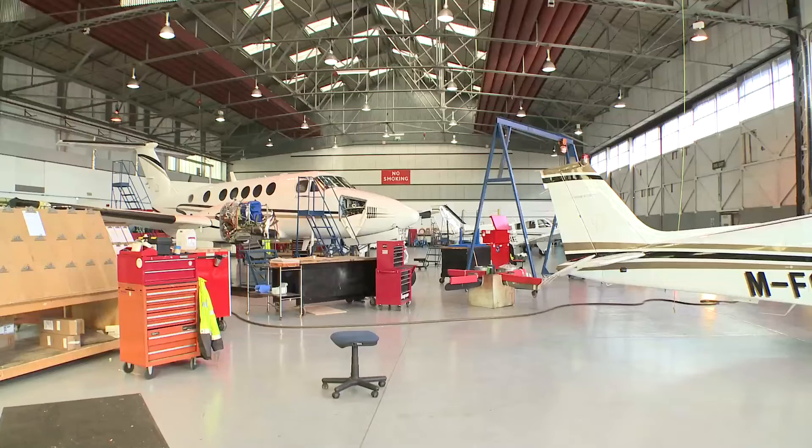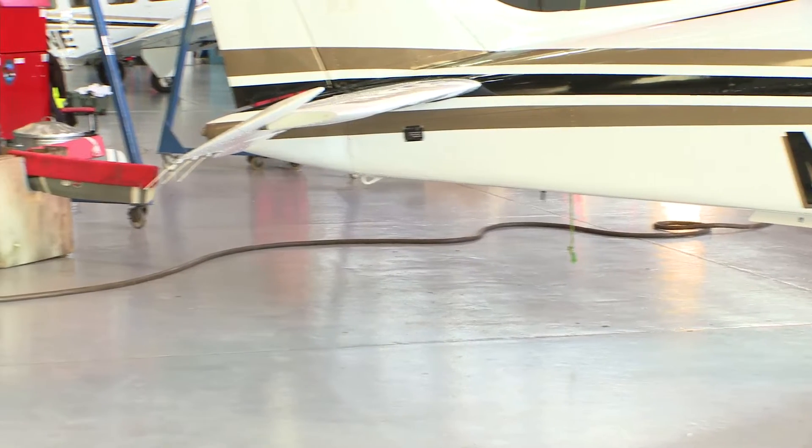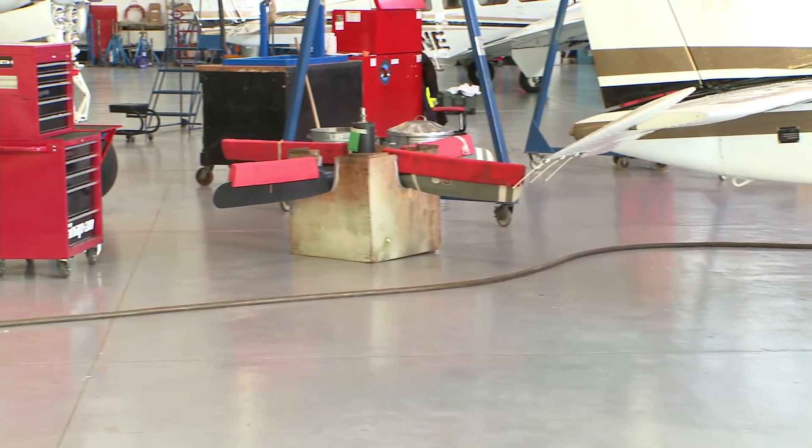So there were a range of aircraft in here — four engines, two engines, single engine. And I have to say, with the best will in the world, it wasn't as clean as it is now. It looks as if we did some work in it. We didn't have polished floors, for instance.